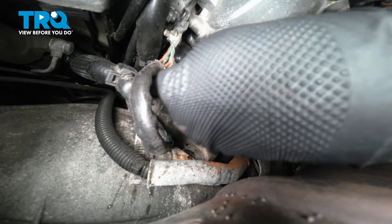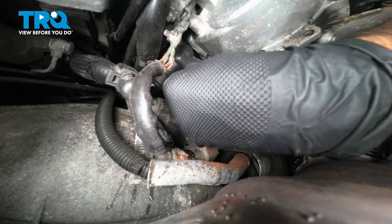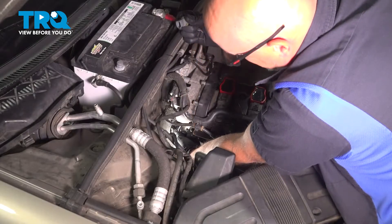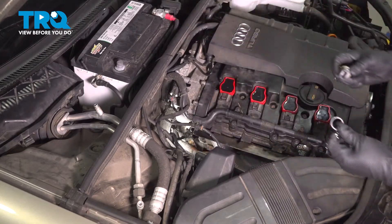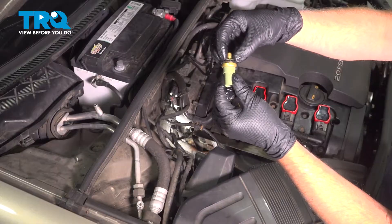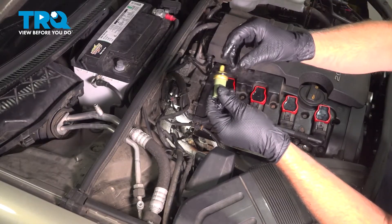There's the sensor. There should be an O-ring in there — reach in, grab that O-ring, pull that O-ring out. You want to replace the O-ring: take the sensor, put the new O-ring on, and put some O-ring lubrication on it.